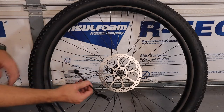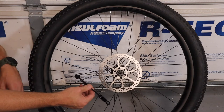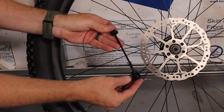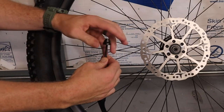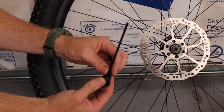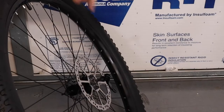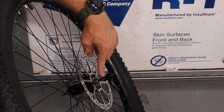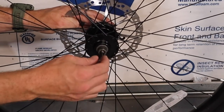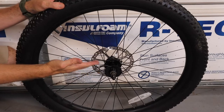The next thing to tackle is the front wheel. This bike has a quick release front hub; others use bolt-on or through axle. A quick release has a few parts: take off the end cap, remove one spring leaving the other, and feed the quick release through from the disc brake side. Flip the wheel around, put the spring back on small side first, then the end cap. Now the quick release is installed on the wheel and we can mount it on the bike.